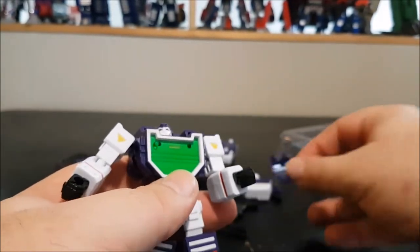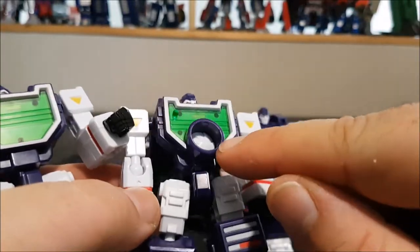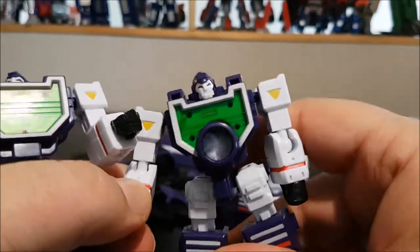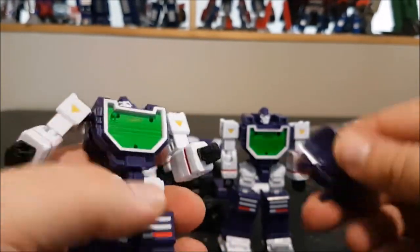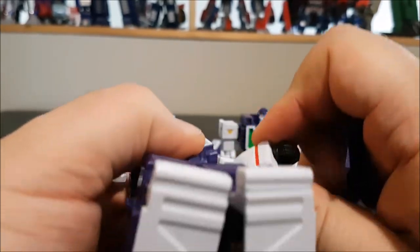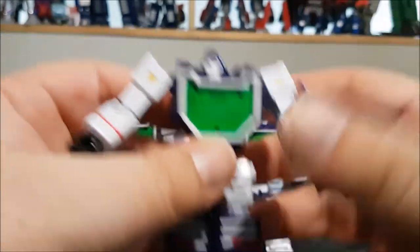Lots of articulation, and the plastic quality is amazing — it feels incredibly solid. All three figures are identical except for one, which has a shutter detail on the chest. All the accessories fit them really nicely.